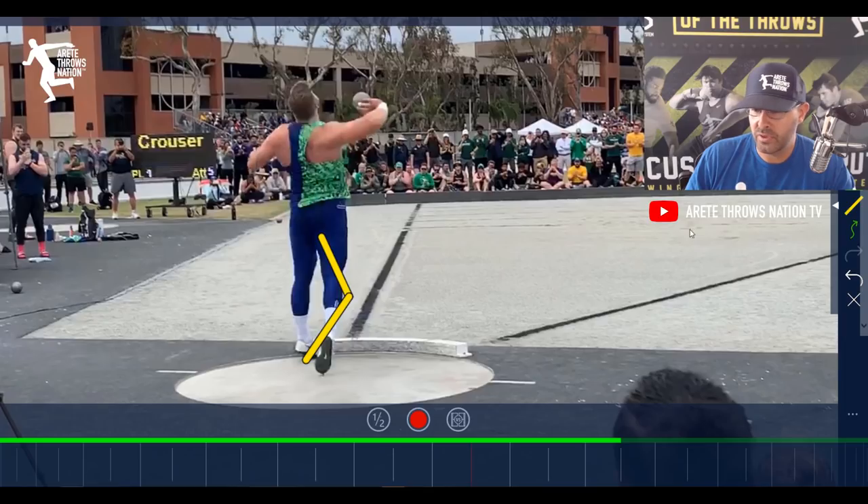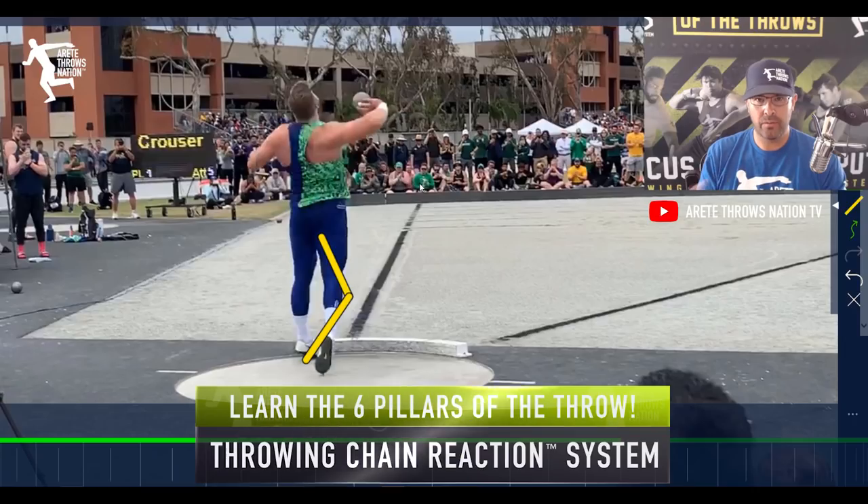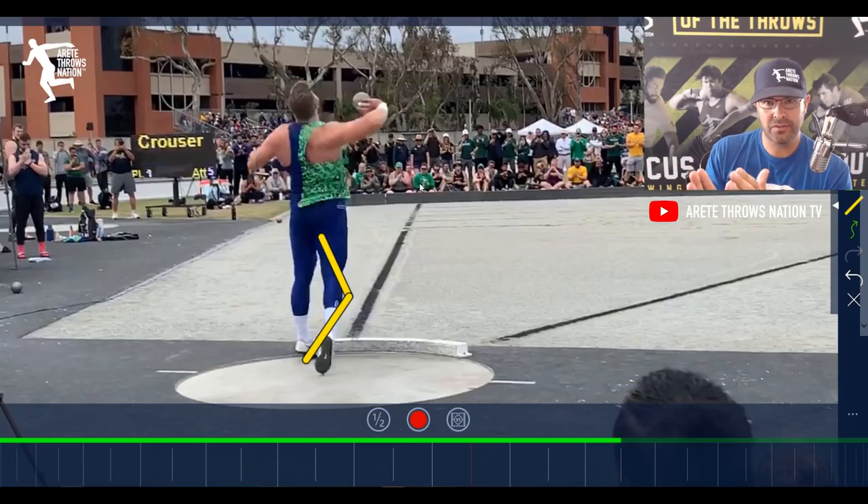One of the things we talk about when we teach the finish in the throwing chain reaction is the fact that the thrower is so on balance — it's going to really allow the proper action if you're not falling. Now, what's ironic is in this throw he was actually a little off balance compared to his 22-73 throw — that one he had a little bit cleaner. This is still obviously an amazing throw and a PR. It just goes to show you that at some point this guy's going to be really pushing that world record, and I believe that's the goal.